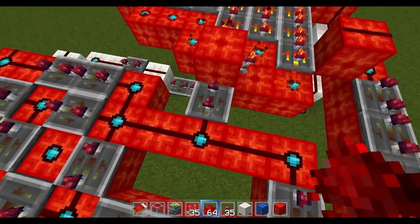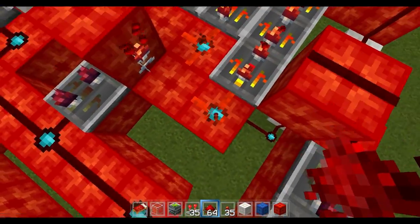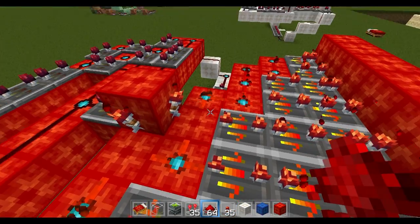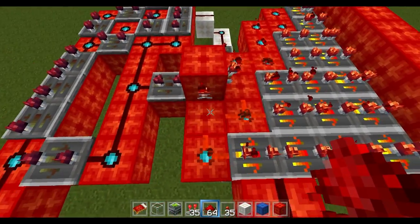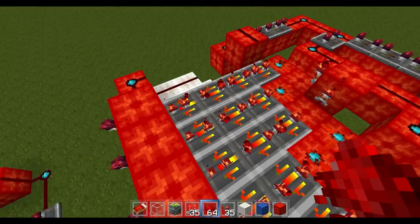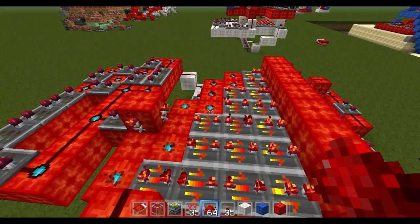Off the redstone that connects to these repeaters, put another four-repeater heading this way and connect this line to the platform over here. Put a three-repeater here heading into this block. It's important you put a torch here and here, or else when this block powers it'll power the redstone and it won't work. The whole setup of redstone for this entire door is really specific — if you don't do it exactly how it is it won't work. Off of this block you do two blocks, then four blocks, then six blocks, then seven blocks — so you have a platform that's two, four, six, seven.